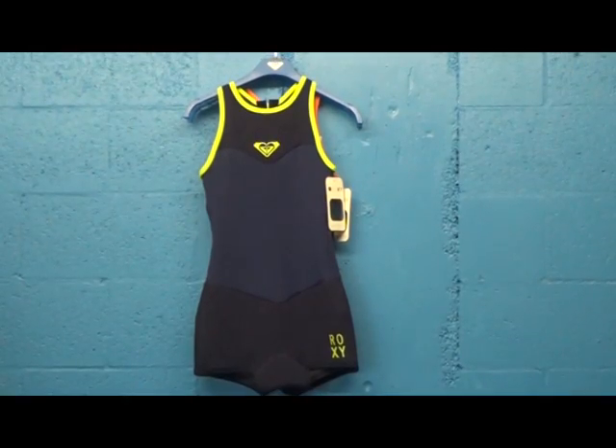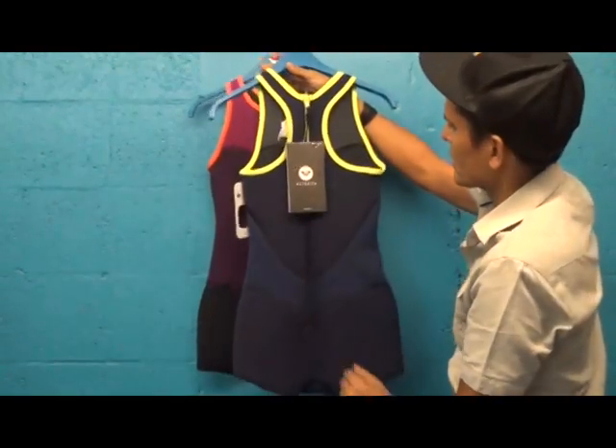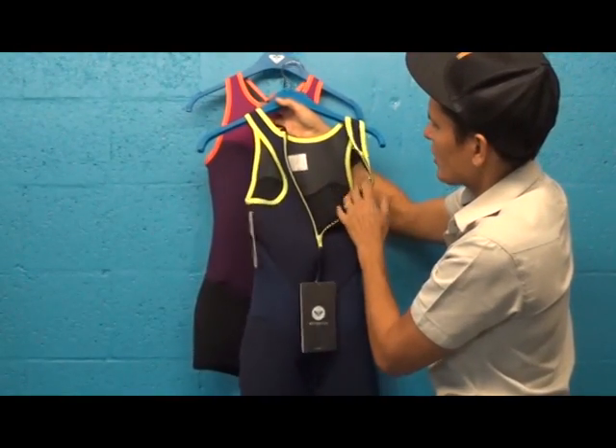Let's take a look here at the Roxy Short John. On the back here you've got a cross back on both designs. The zipper comes down and you open it up — you've got nice soft stitching here.